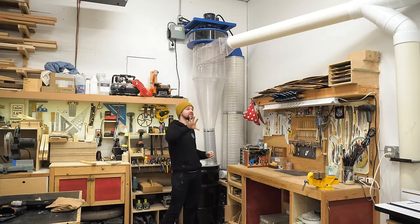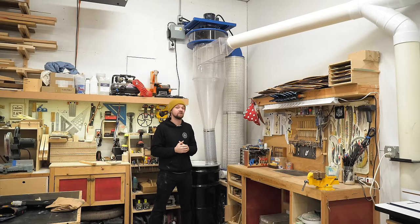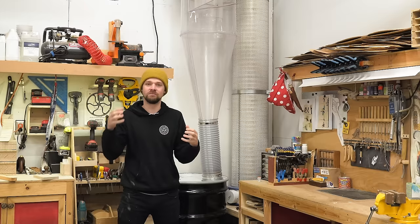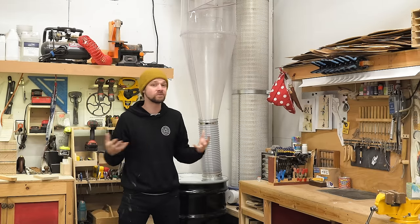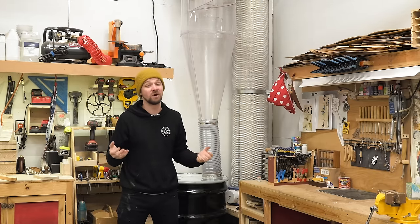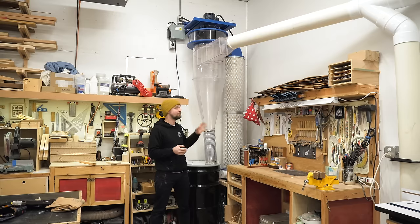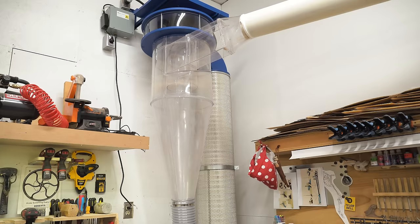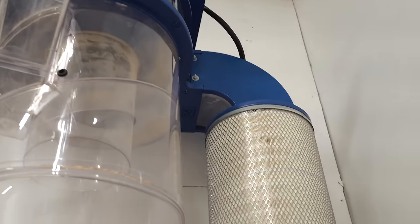Before we can talk about all the ducting and the connections to the tools, let's talk about this, which is the heart of the system. This is the Clearview Cyclone CV1800. I decided not to film the installation of this, mostly because that's a whole separate video and that video has already been made several times on YouTube, so I'll link to the ones that I followed down below. This system is a major upgrade from my previous one — I had a single stage dust collector. This is a dual stage cyclone separator, so it separates the dust into the barrel before it goes through the impeller and out through the filters.